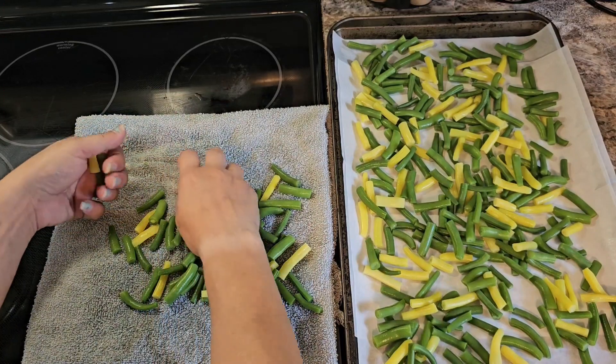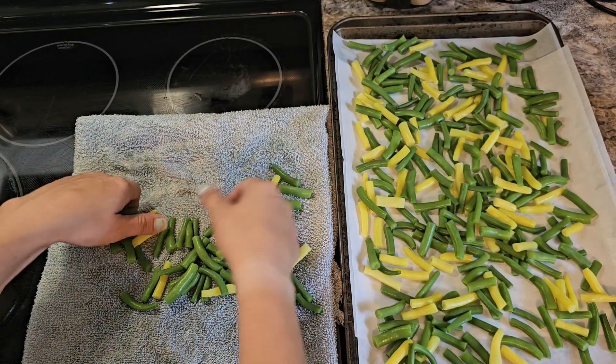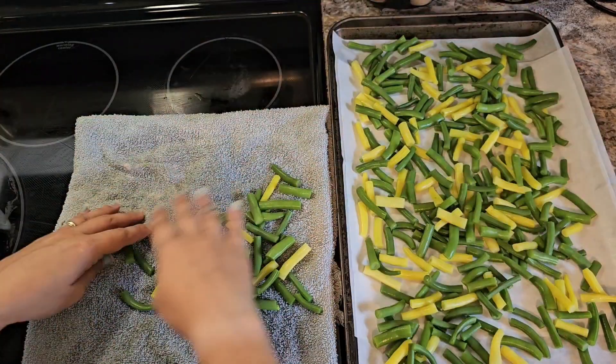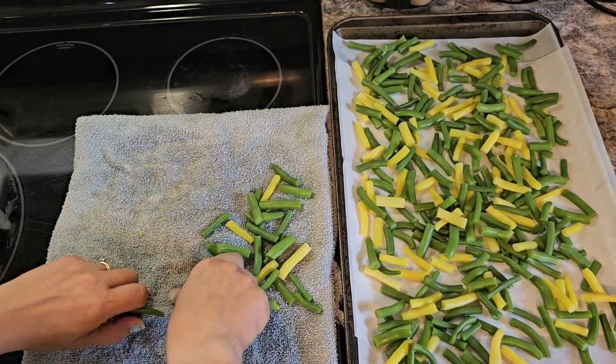Then you can take them out and put them in a freezer bag or a freezer container. They last for up to 12 months.